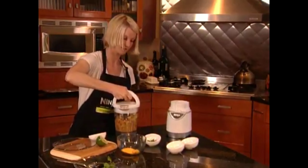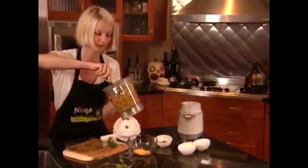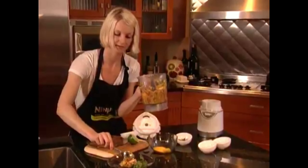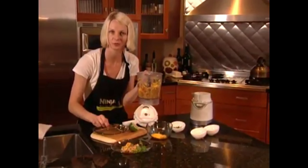Let's go ahead and take this off and serve up a little bit. How wonderful is this on a nice hot day or even just over a wonderful piece of grilled meat.